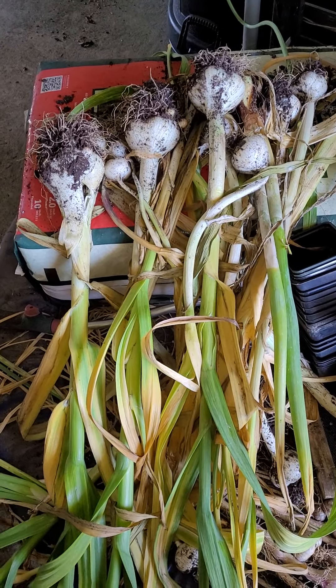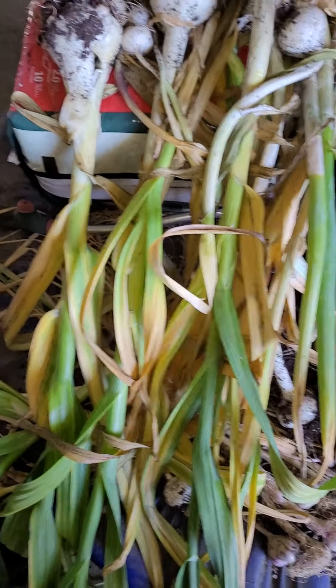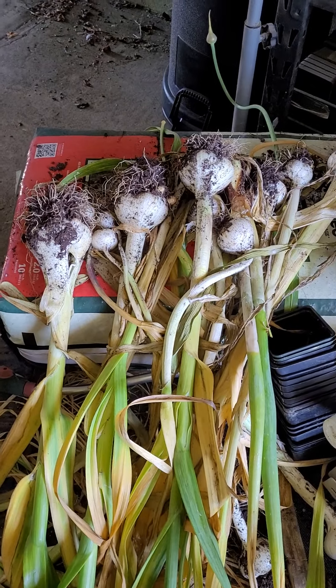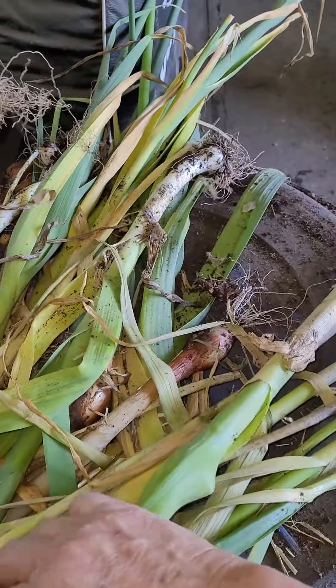Anyway, we've been harvesting now for several days in several different fields — or I should say boxes, not fields. Well, it feels like it sometimes. We have them everywhere. We have them out on our driveway, under a breezeway. It's a large breezeway.